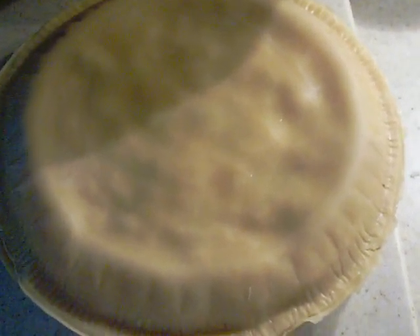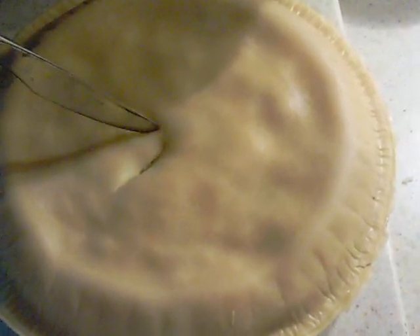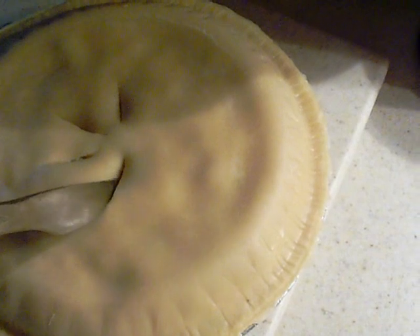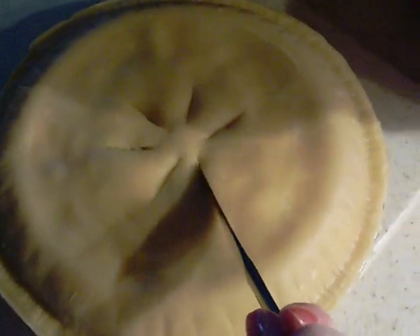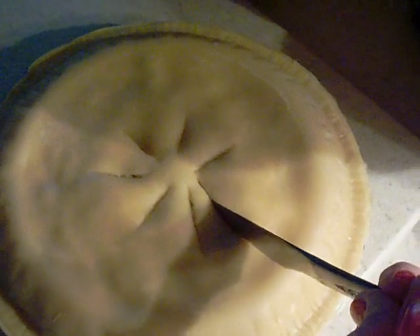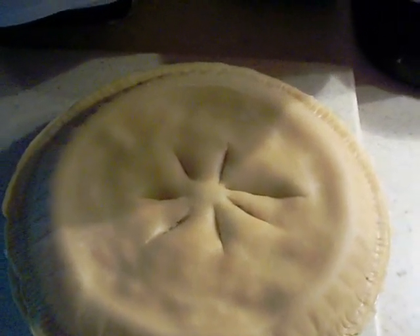Now that the second pie shell covering your pie is thawed out, you want to cut little slits in it — just sort of like that — so the steam will come out. It's sort of hard to do left-handed, but I'm trying. Okay, that's good enough.